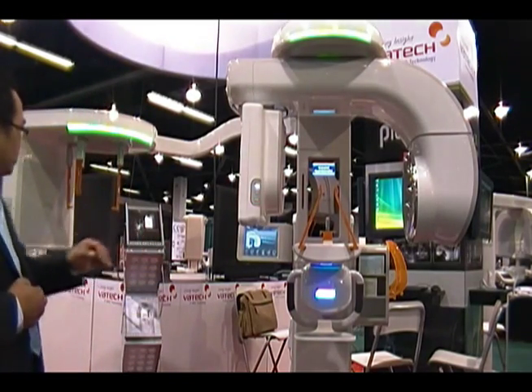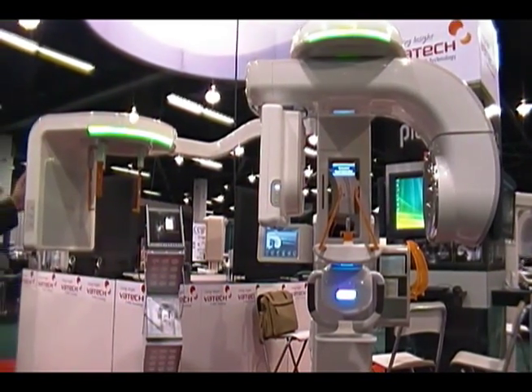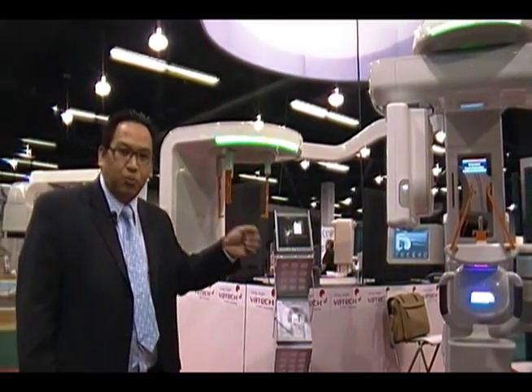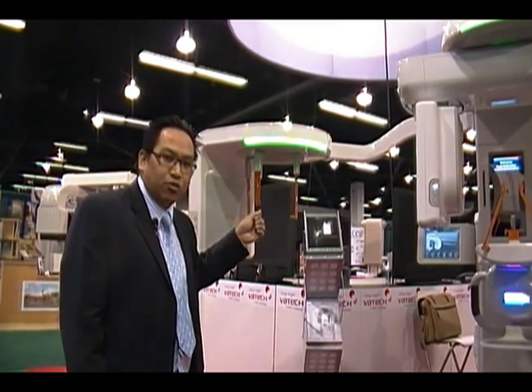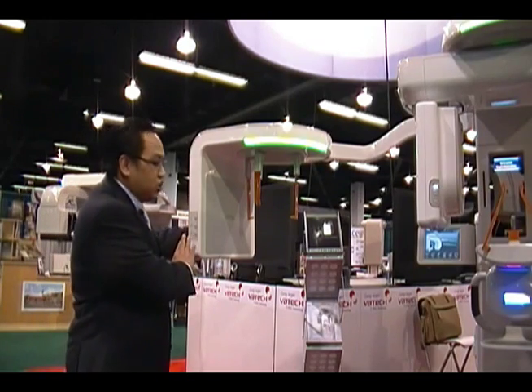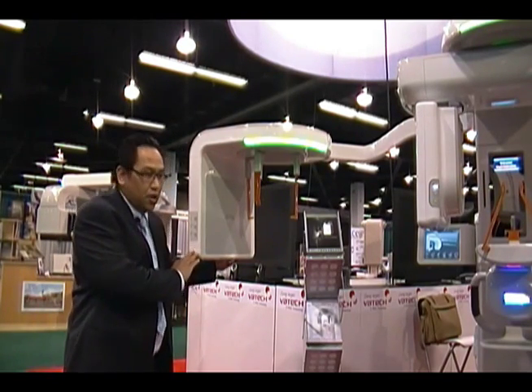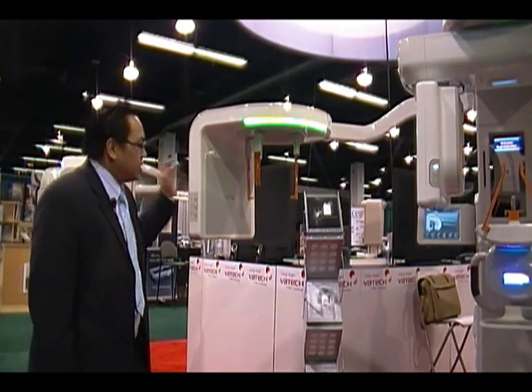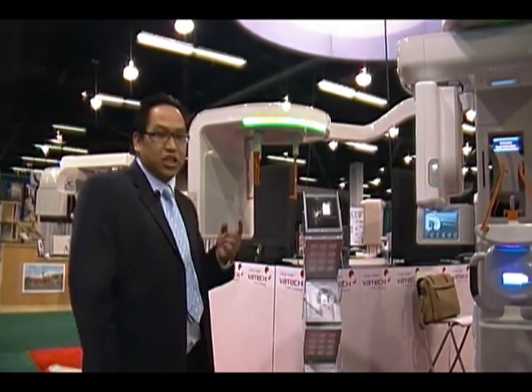In regards to our digital ceph, what we've done that's unique is instead of the traditional digital ceph, where you take your digital pan sensor and bring it over to the ceph side and scan — which takes about 13 seconds — we've replaced that with a very large flat panel sensor, as you can see here. Because of this, we're able to take an image like film. Your ceph image is now taken within less than a second — a 0.3 second pulse or a 0.9 second pulse — so you have less chance for patient motion.